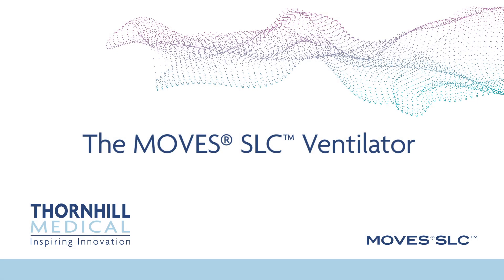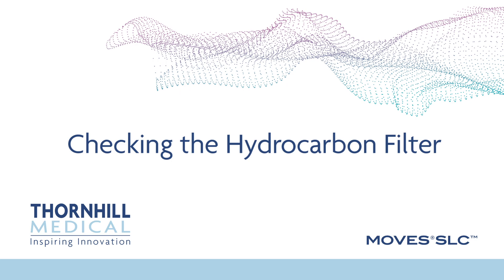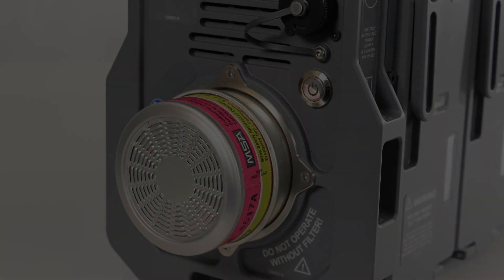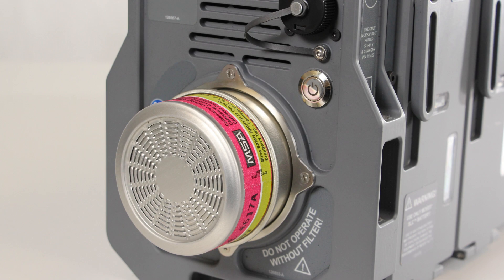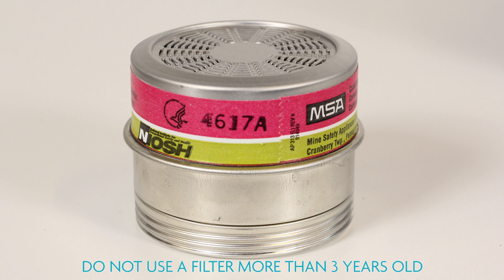The MOVES SLC ventilator. Checking the hydrocarbon filter. Before installing a hydrocarbon filter, check the four-digit date code printed on the cartridge. The cartridge label is stamped with four characters XXYY, where XX is the week of the year and YY is the year of manufacture. A cartridge more than three years old should be discarded since it may degrade performance or cause damage to the MOVES SLC oxygen concentrator.